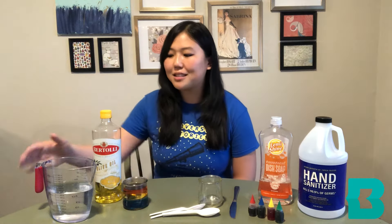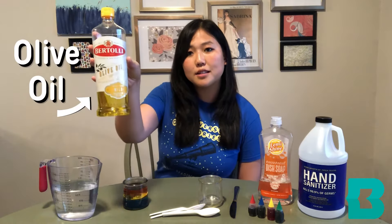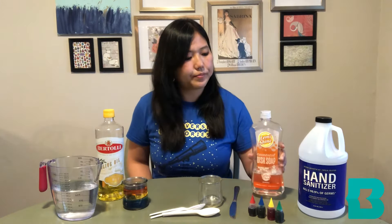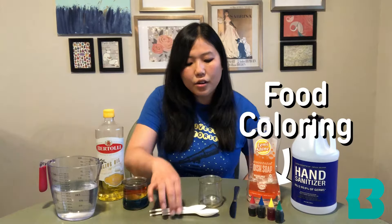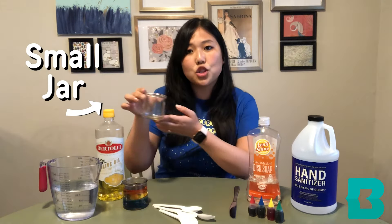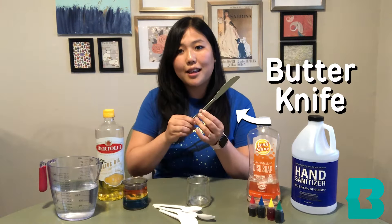What we'll need for this project is a little bit of water, some olive oil, some dish soap which can either be clear or blue, and some type of rubbing alcohol. I have some hand sanitizer here, which is about 80% alcohol. You're also going to need food coloring, spoons for mixing, a small jar to put your liquid rainbow in, and a butter knife.